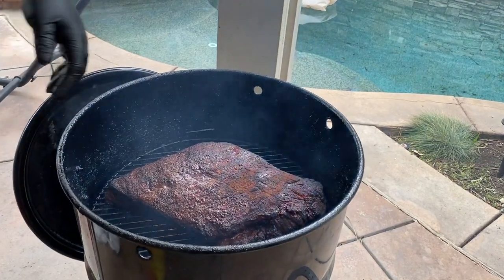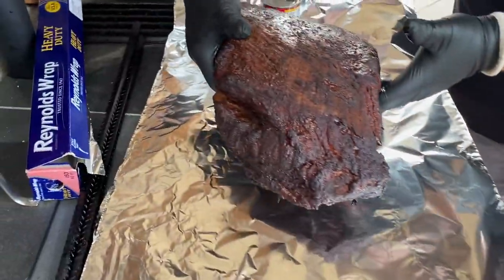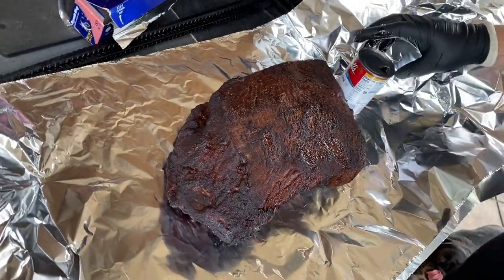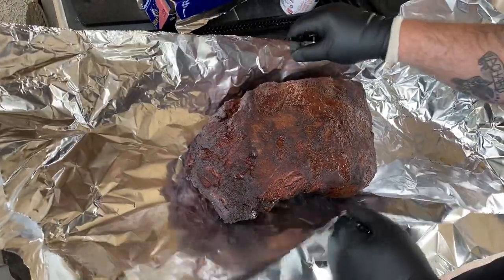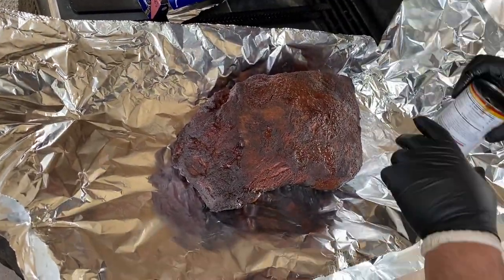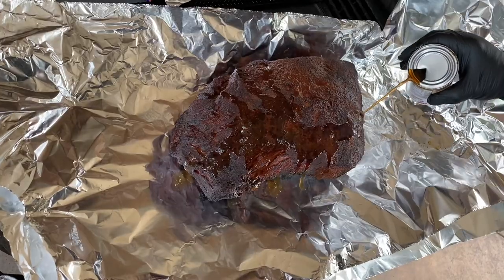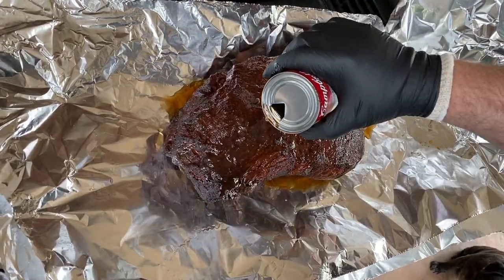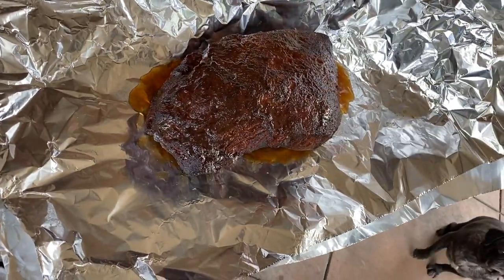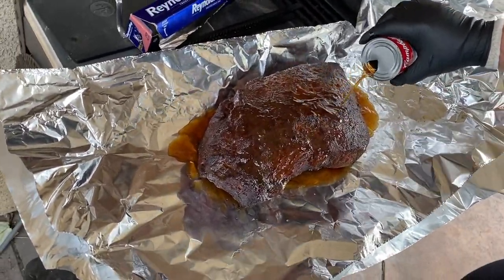It's tipping out about 165 to 170 depending on where you probe it when you pull it off. Be careful that you do not mess up your bark. We've got a little beef consommé right here and that's really all we're gonna wrap it in — pour it gently on there. Charlie the dog wants to be on camera the whole time — get off me, it's because I smell like barbecue!